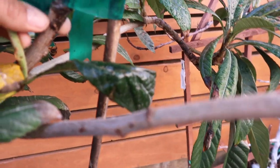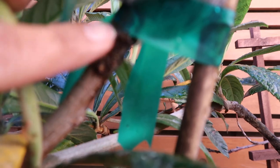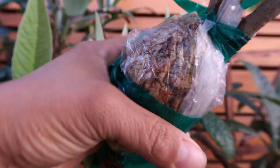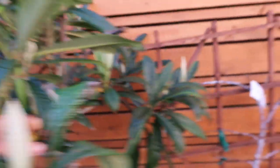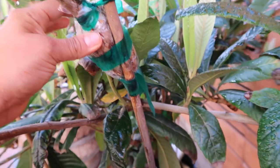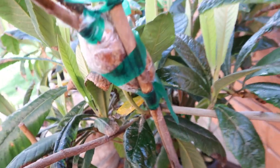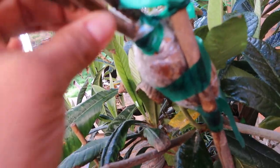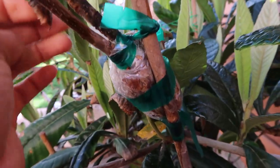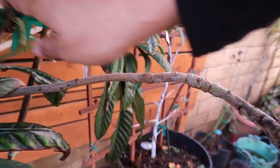I want it to be moist but not soaking wet because I don't want the branch to get root rot. Let me see if you guys can see that a little better. I can't tell if it's getting root rot from the wetness or if those are actual roots. So far, from what I can see, I don't see any roots coming out. There were two branches attached to one — this one doesn't seem like it's going to make it. I already took the top off because it just looked dead, but this part seems to be doing okay. I was hoping to see some roots, but no roots yet.